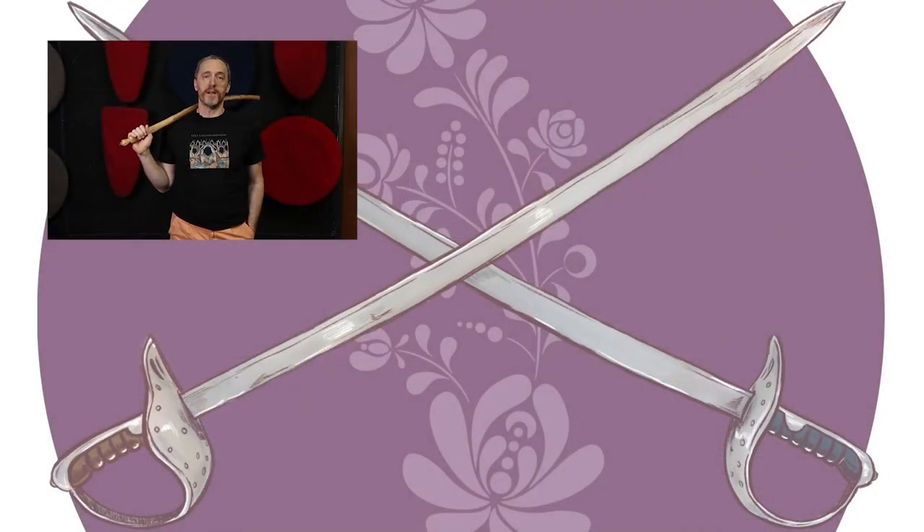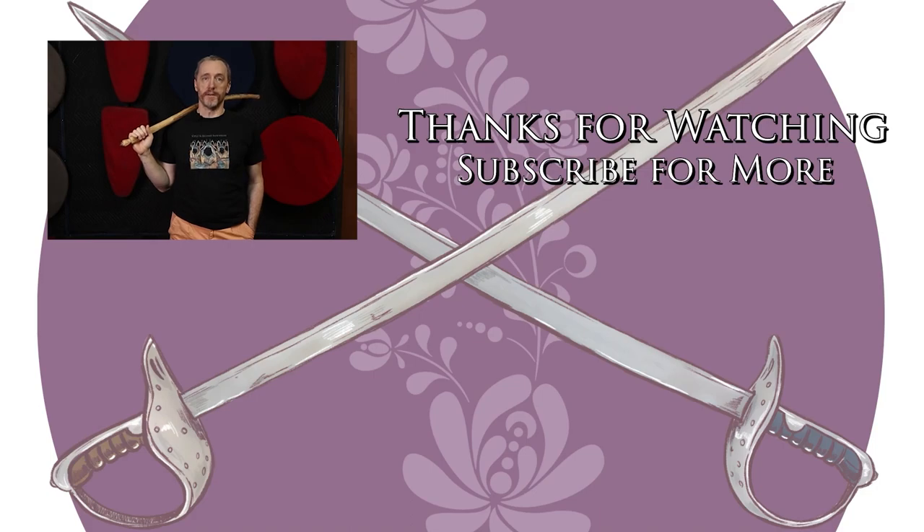Have fun. We've got more videos and content coming, so if you liked what you saw and it was useful for you, please stab the like button, slash subscribe, and punch the little bell icon so that you're notified immediately when new content comes available. Thanks, and go do the thing.